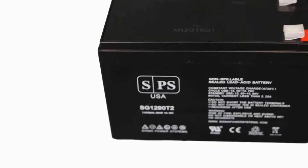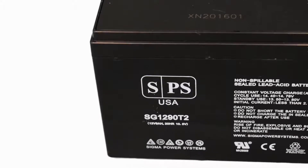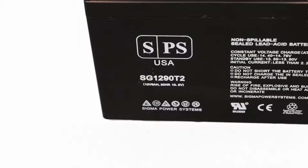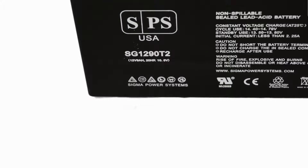This is a premium quality 12 volt 9 amp hour battery with T2 terminals from Sigma Power Systems, with a part number of SG1290T2. This is a rechargeable sealed lead acid battery with absorbed glass mat technology, also called AGM.